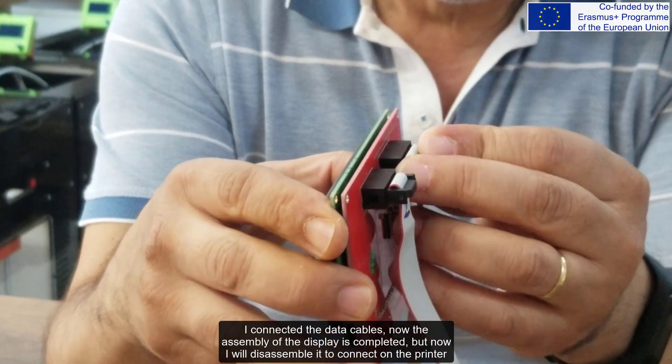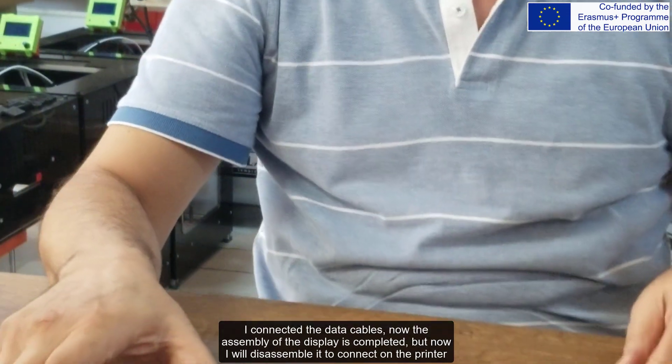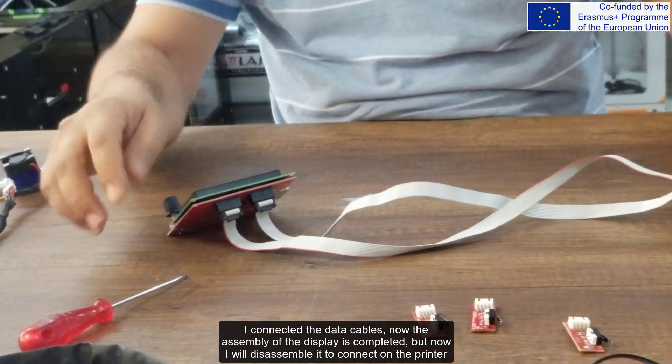I have connected the data cables and the assembly of the display is now completed. I will now disassemble it to connect it on the printer.